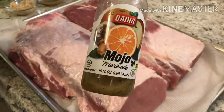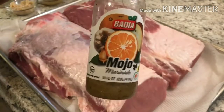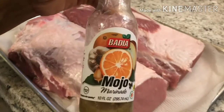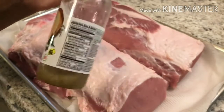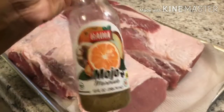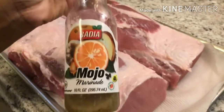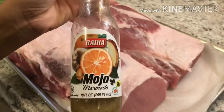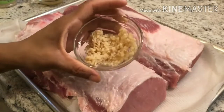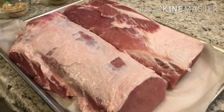I'm also using Mojo Marinade by Badia. It's made with orange juice, grapefruit juice, salt, spices, herbs, garlic, and onions. It's great for marinating pork, chicken, and beef. I get it from my local supermarket, but I also found it at the Dollar Tree — so I picked up about four bottles. I'm also using about three tablespoons of garlic. Let's get seasoning!